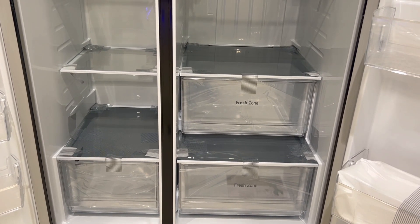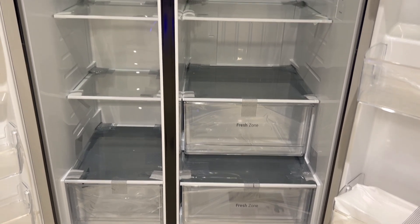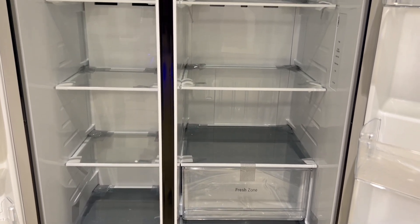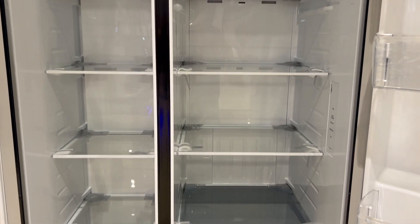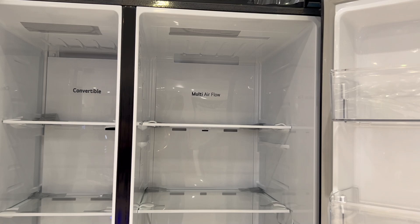If you talk about the freezer section, you get a basket in the freezer. You get another number of shelves so you can stuff it as needed. This is also with deodorizing — in the freezer, there is no complaint of smell at all.